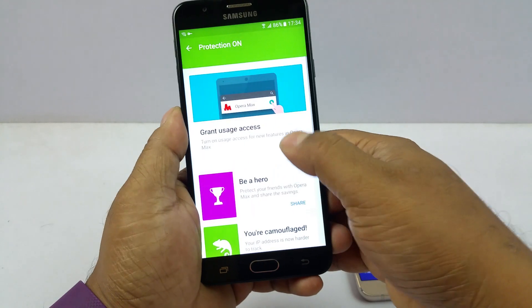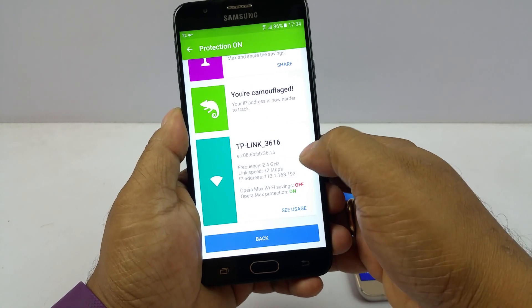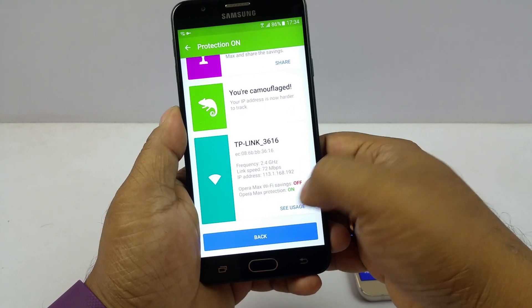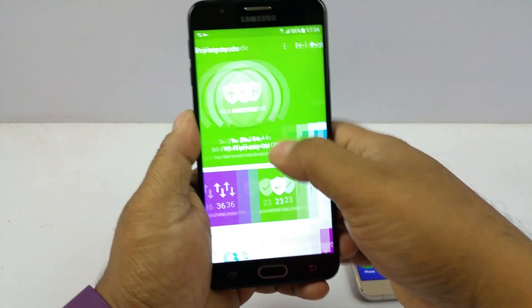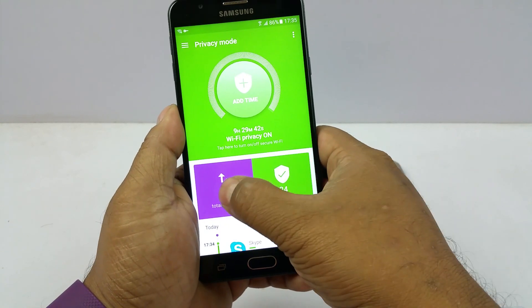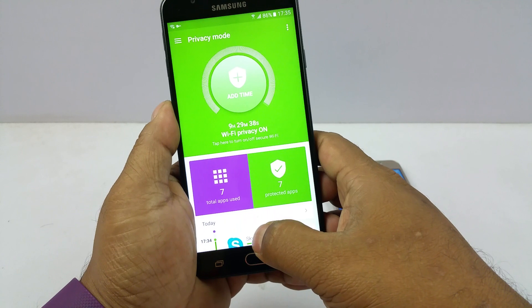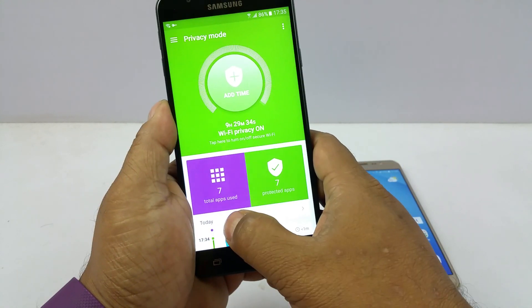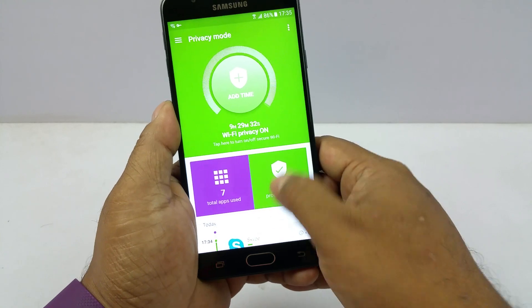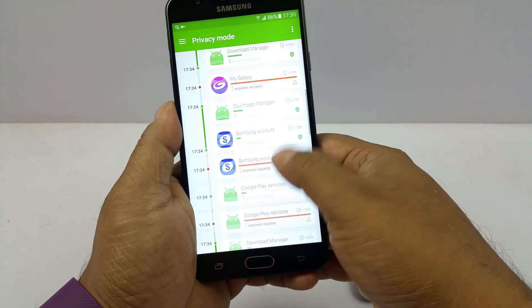You can also do multiple customizations. It shows frequency, and Wi-Fi saving is off. You can see total requests made by any apps, total apps used, and high risk requests — which are zero. It shows how many requests it is protecting, and you can also see requests made by each individual app.